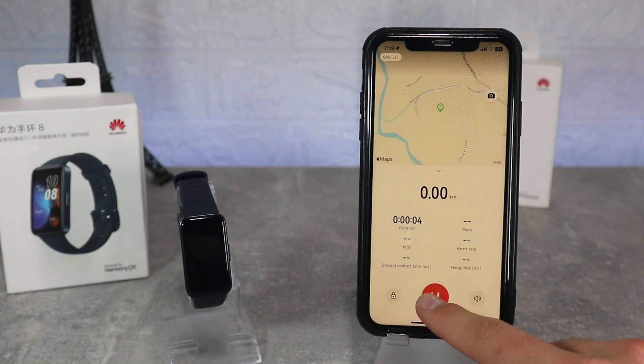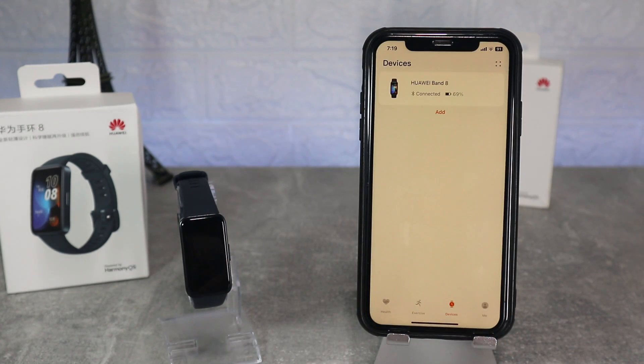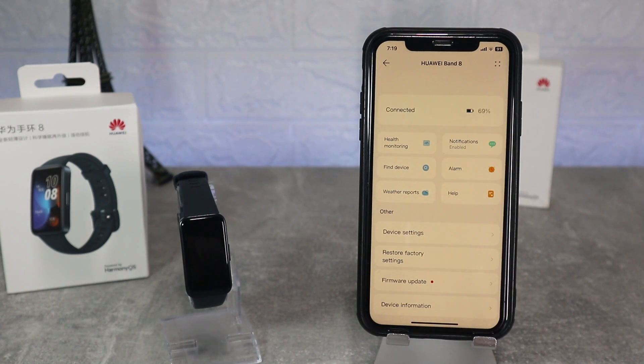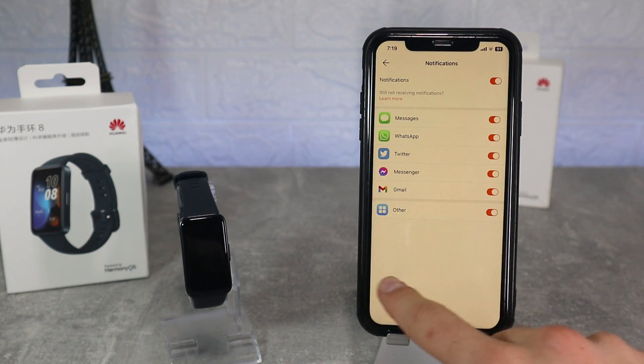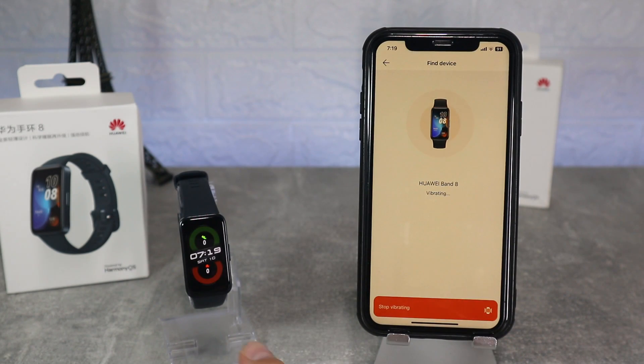Next we have the page where we connected the band, here we can see the band page with lots of options. Starting with watch faces where we can download some of them or even buy them. Here we can see our watch faces that came by default — to change them it's very easy, you can also do this in the band which is even easier. Most of the faces here are for sale, which is a little weird, as we are used to having hundreds of options to download for free on most apps.